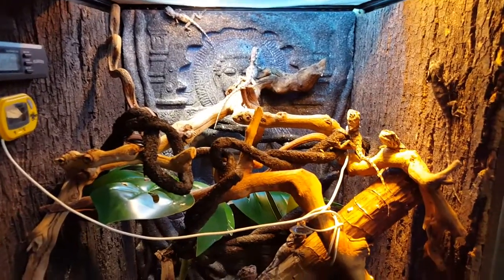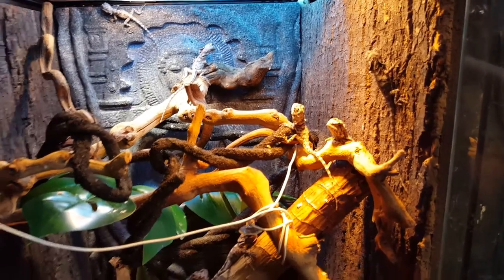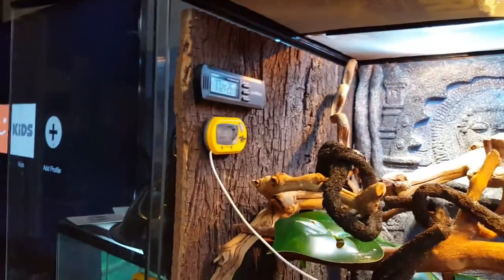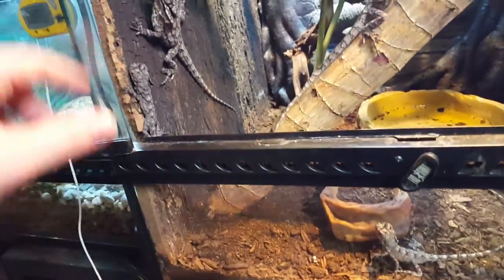I thought I'd do a little video on what these guys need as far as an enclosure. Little guys like this don't need much. This is an 18 by 18 by 24. One important thing is they love to climb, so I've got plenty of climbing stuff in here. The sides have cork bark on them, which I think is very important — something for them to climb up and down. They like to glass dance a lot on the bottom.